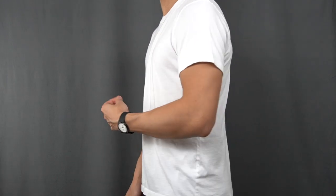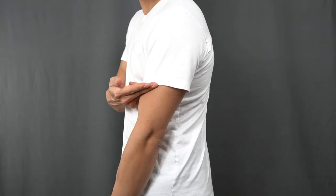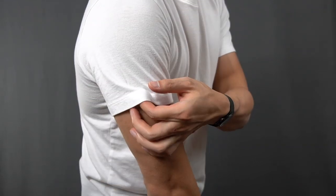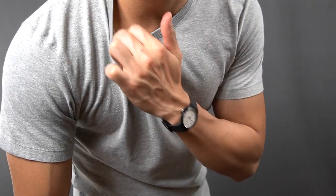In terms of fit, Uniqlo's Supima cotton t-shirts are some of the best fitting t-shirts that I own, period. They're fitted without being skin tight and have an overall clean drape. The body length is spot-on hitting around mid-fly and the sleeve length is perfect, landing around mid-bicep. The sleeves also hug the biceps just the right amount without being restricting. These were actually the first t-shirt to fit me pretty impeccably off the rack.